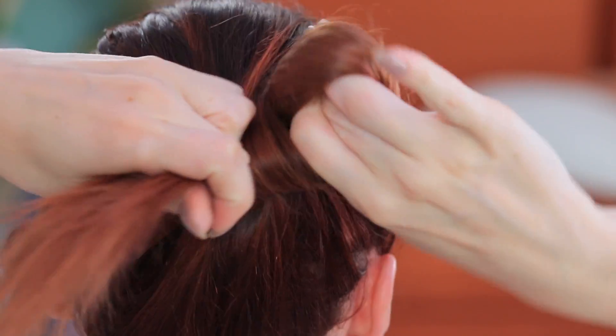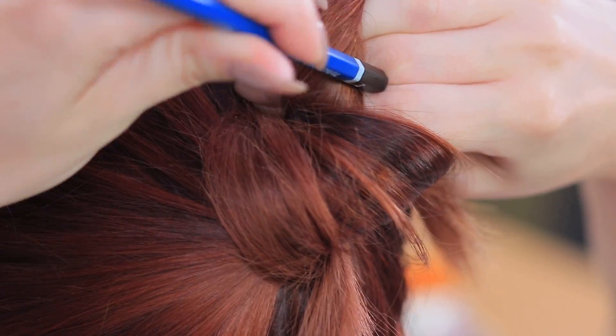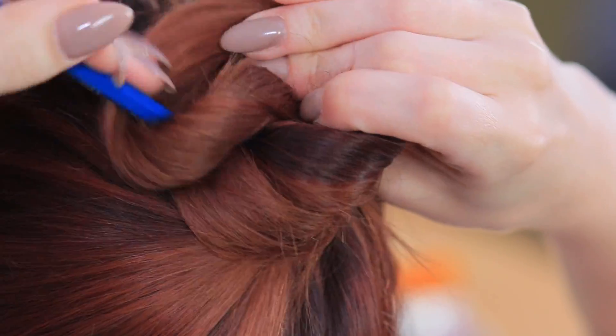A regular pencil can help you control your unruly hair! Twist your hair into a knot at the back and stick in a pencil to fasten it! You can also use a pen or a brush!